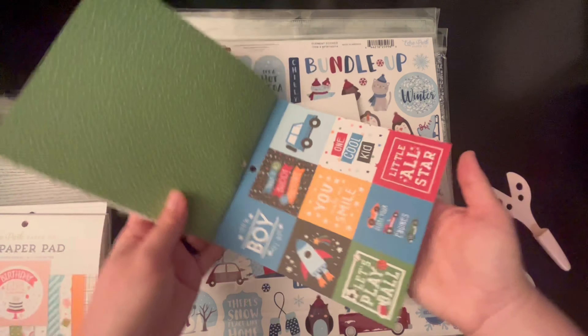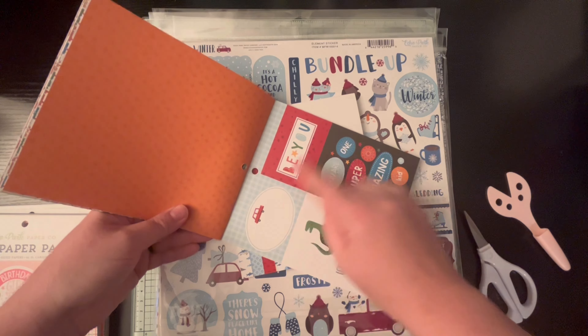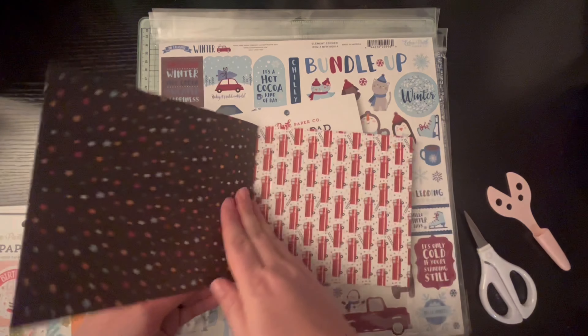And then this one is the Magic of Winter, so this one has more of the blues and the whites. I got actually a bundle in that one because I loved everything in it. The other one I only got a sticker sheet, which you can kind of see here.